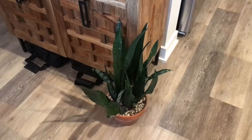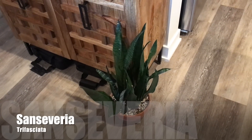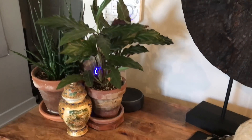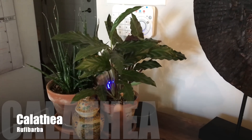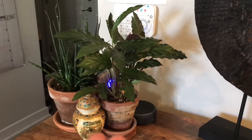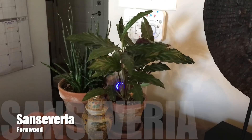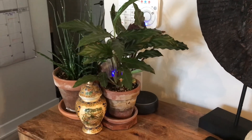Over here, we have my trusty snake plant — the same one I usually keep in this spot. And then on top of the chest here, I have my Calathea Rufibarba. This is a really thirsty plant, and it prefers not to have a lot of sunlight, so I keep it furthest away from the window. I also have a Sansevieria Mikado on the chest.